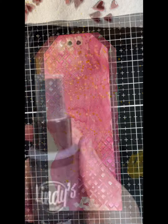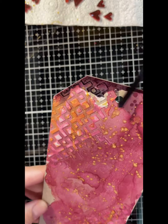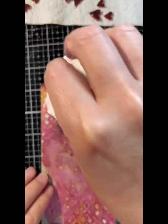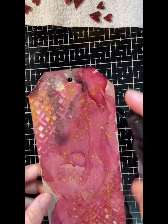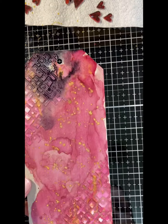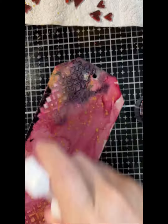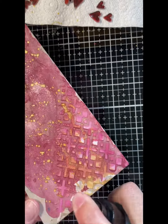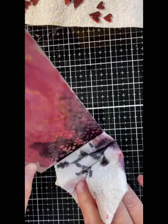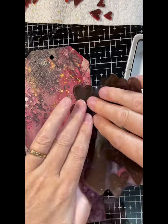Here I'm using Poutin Gold and Midnight Rendezvous Raven spray, and I'm just dabbing that off — I just want a bit of depth. I'm doing a little bit of spray, a bit of water, and wiping it off at both ends to give some depth to my background. Then I'm using the nozzle to add some splatters.